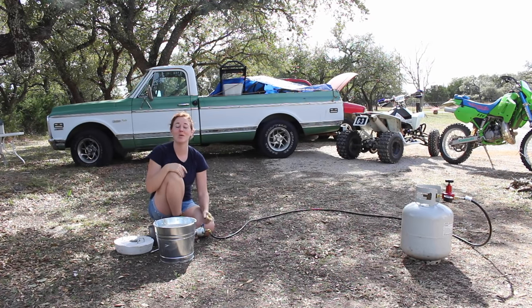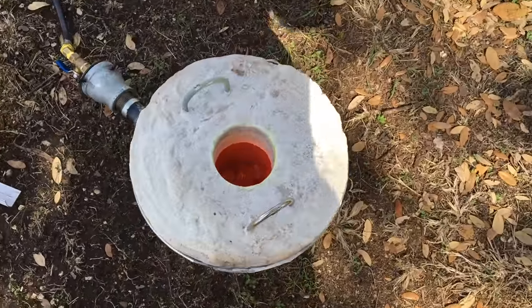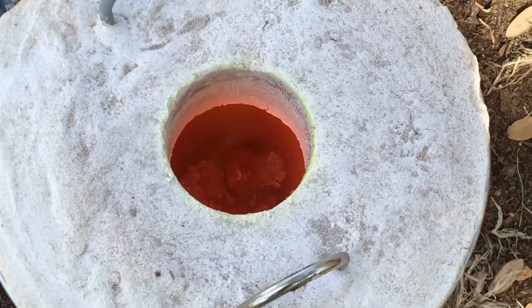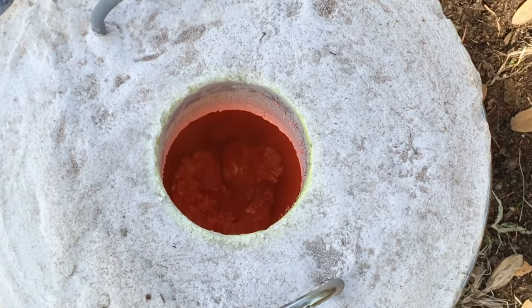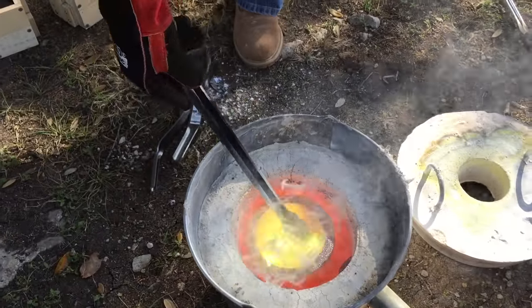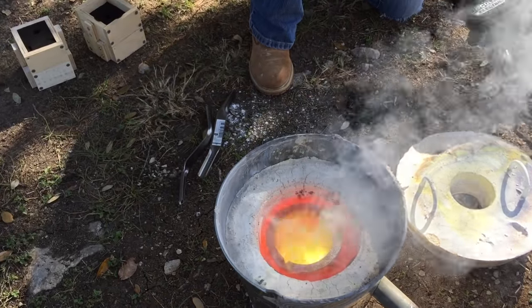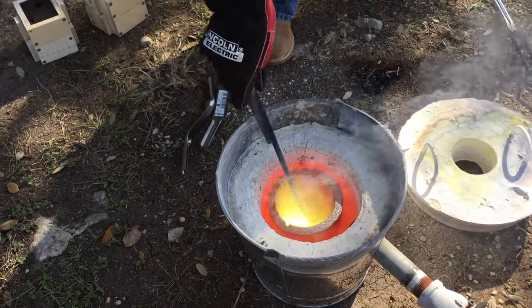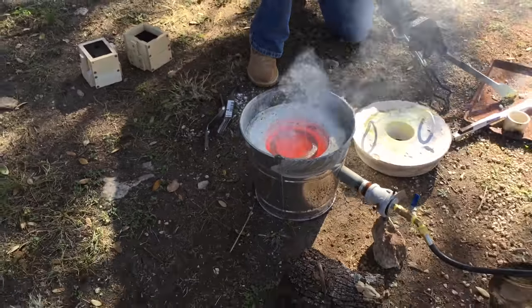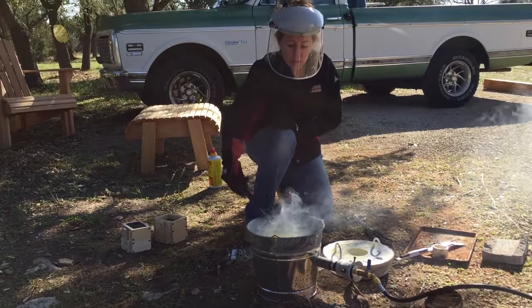So stay tuned if you are interested. I hope that you enjoyed this video and I will see you soon. Here's a sneak peek at next week's video where I'm able to start the foundry, melt the brass, and cast my very first part. It is beyond an amazing process.